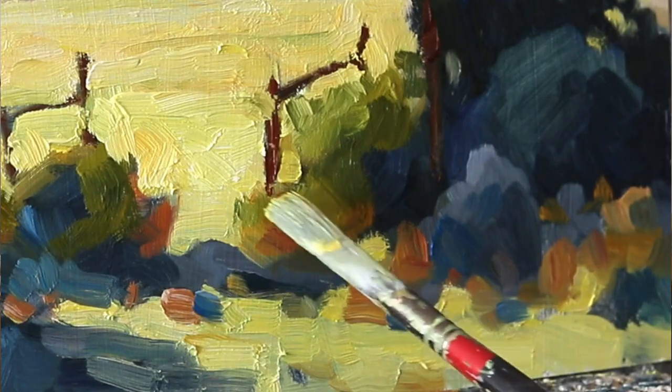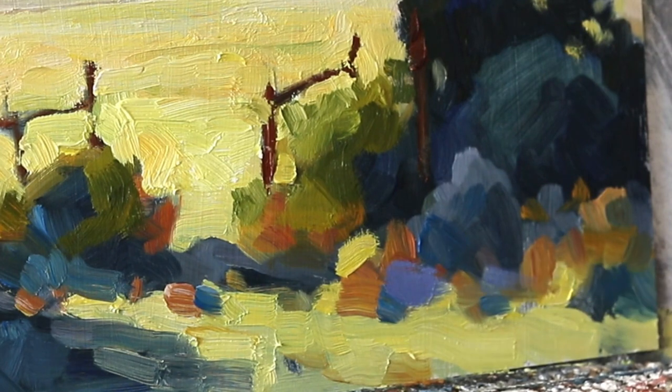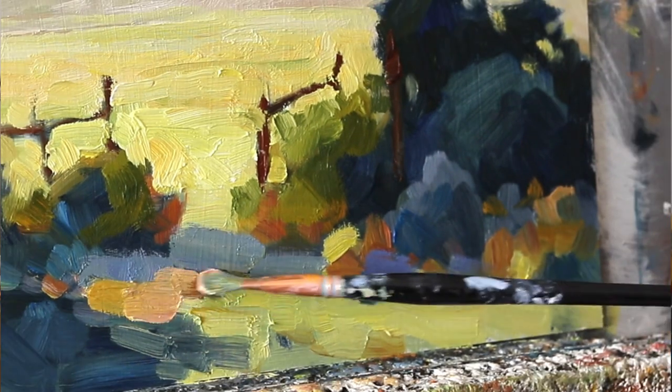Exactly the same thought process must go into putting your notes of color on your painting. So if you think about each mark you make with the brush as you put that bit of paint down, think of each mark as a note of color.